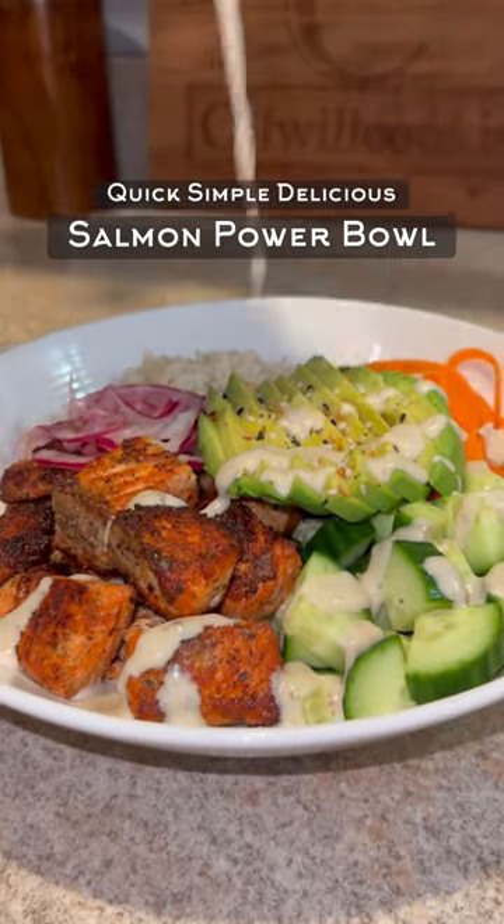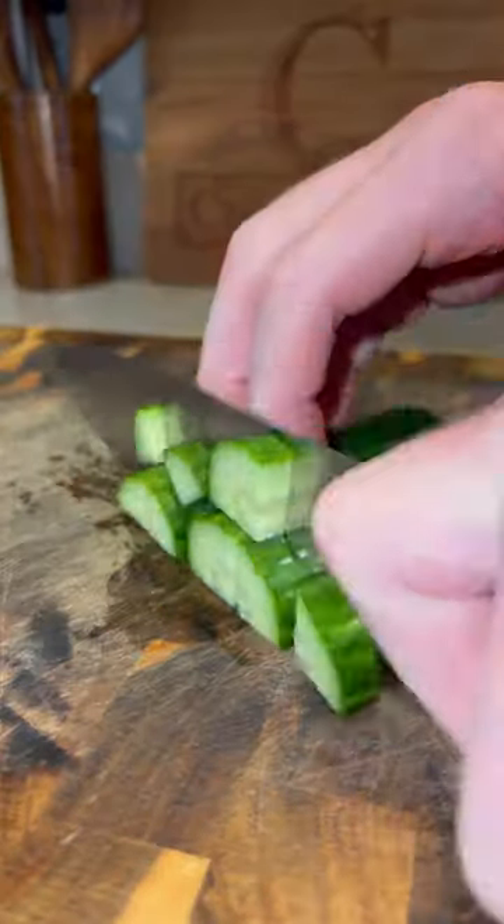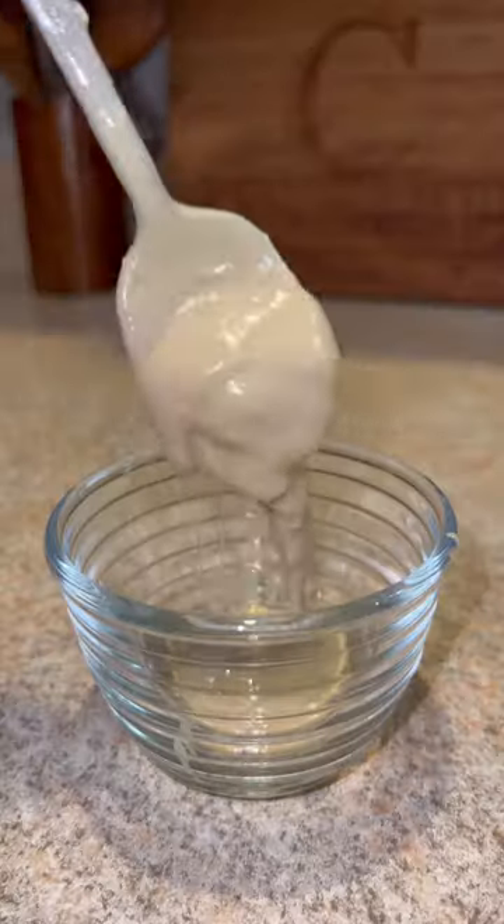You just can't go wrong with this salmon power bowl. It's quick, simple, and delicious, packed with flavor. First, I'm gonna prep my veggies. I'm using some cucumber, carrot, and red onion. Feel free to use whatever you want in your bowl.